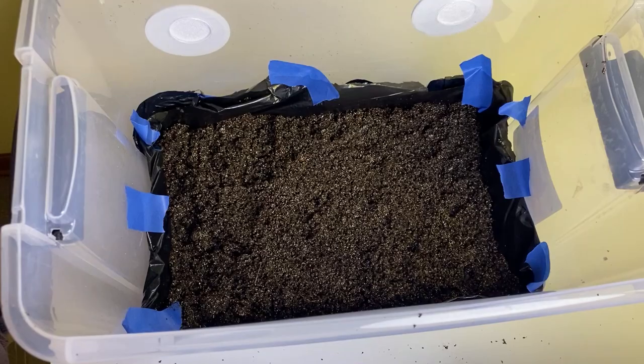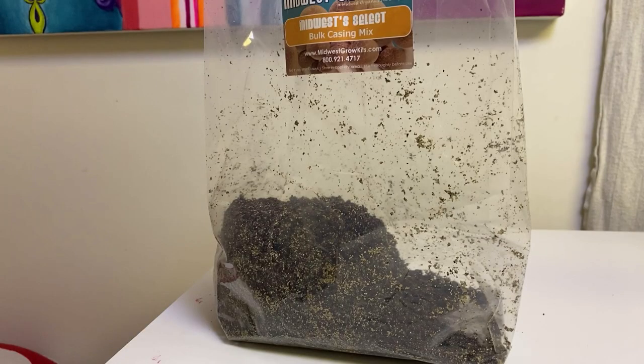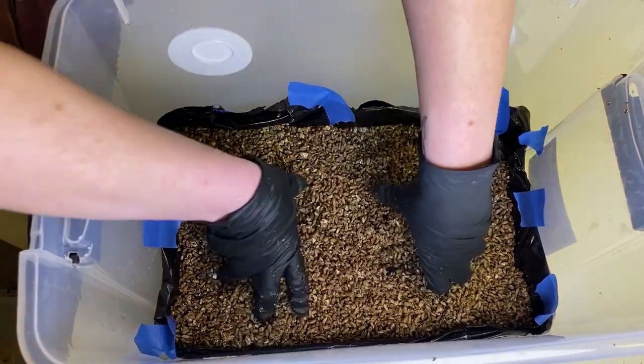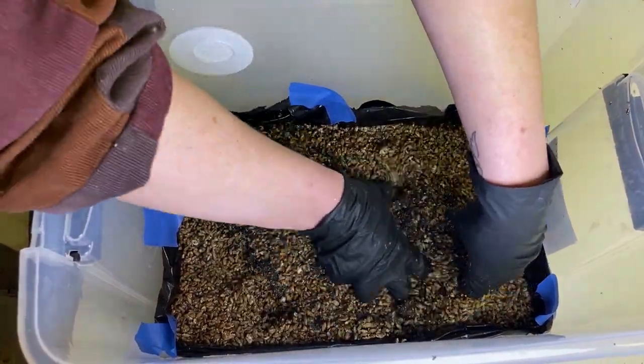The first method: dump three quarters of the bag of substrate into the bin and save a quarter for later — you'll need enough to cover the top layer of your bin, so be sure to set that off to the side. Then dump in your colonized grains and mix that up really well.